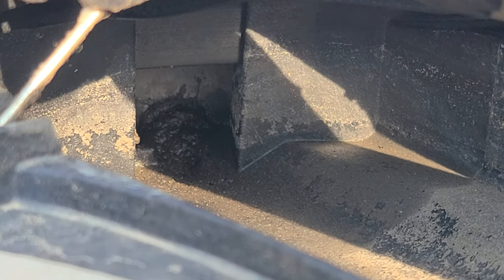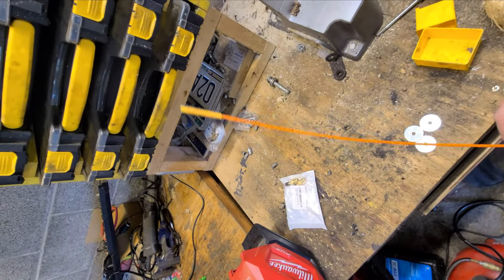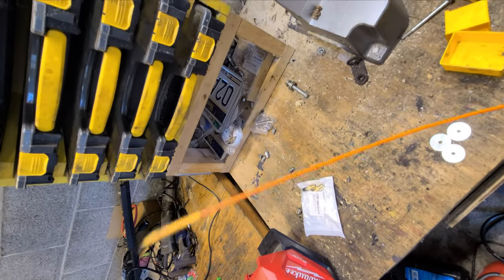All right, let's clean this out. I guess this is a drain cleaning video now. So they make these little mini snakes. I'm gonna try it out, and then if not, I've got a backup plan.